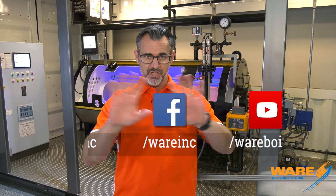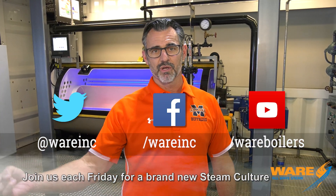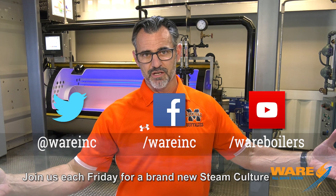Update yourself by going to our website, where we have great content each and every week. We've got Steam Culture, we've got Boiling Points, and all sorts of stuff — stop by and have a look. I'll work on something for you next week. Go Buffs, see you then!